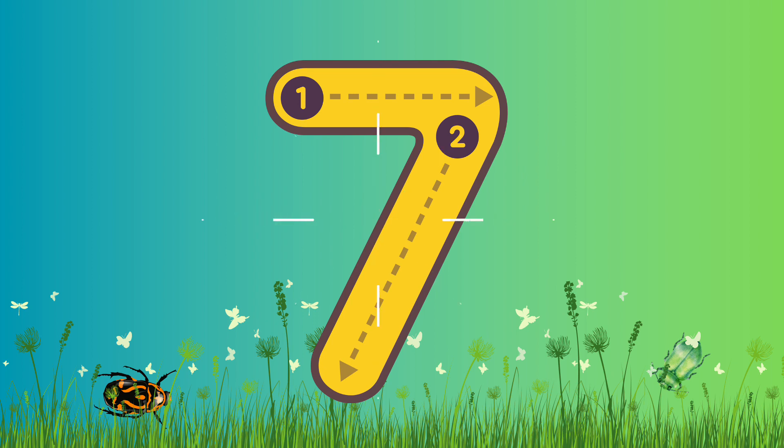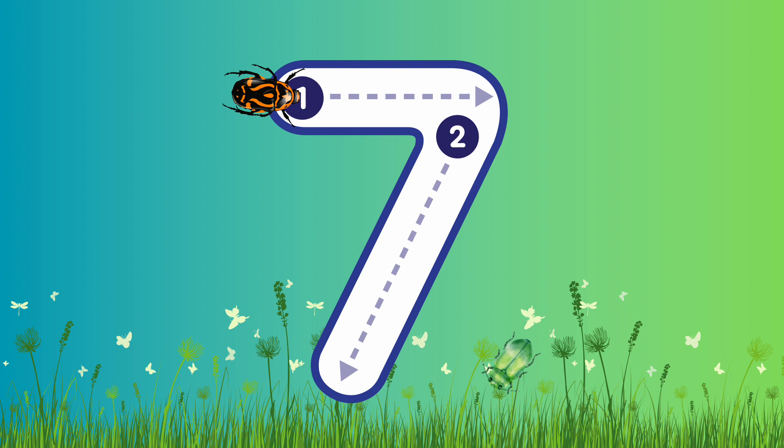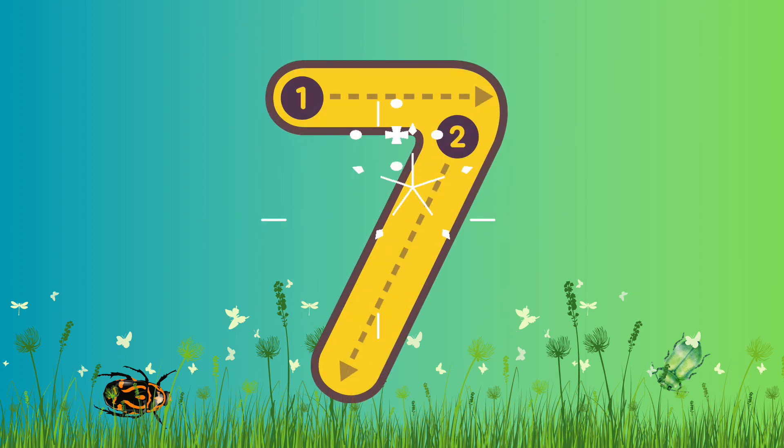Are you ready? Let's write it again! Again, we're gonna go across the line there and then diagonally down to the bottom. Fantastic job! Well done! Great work!